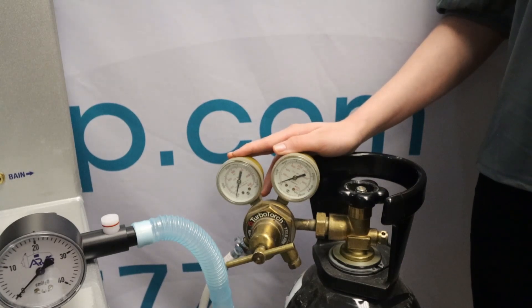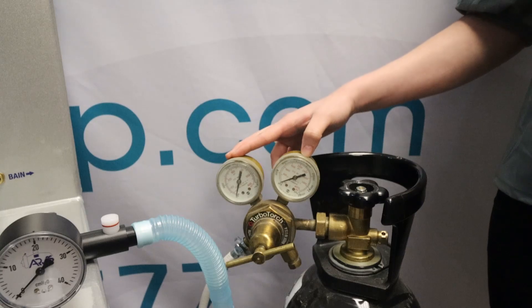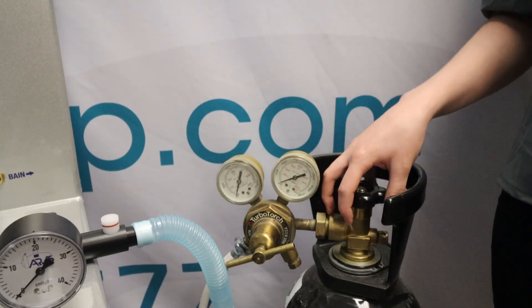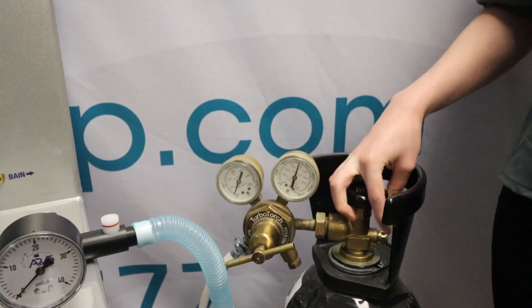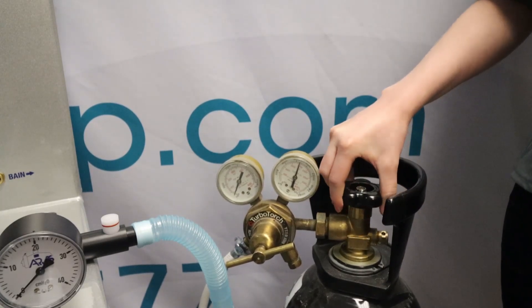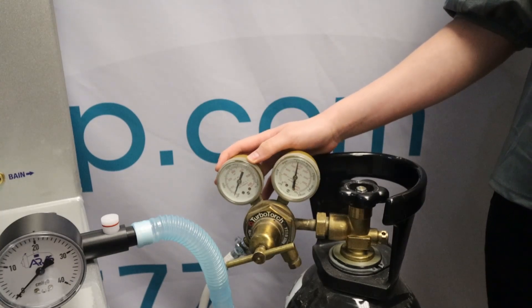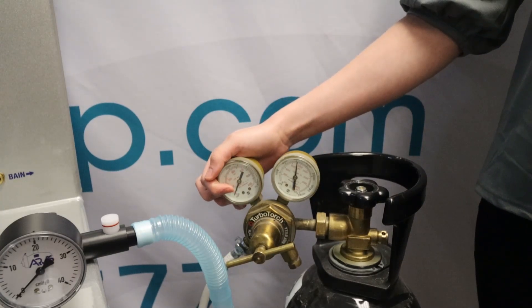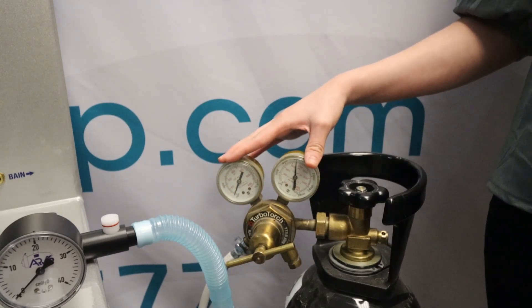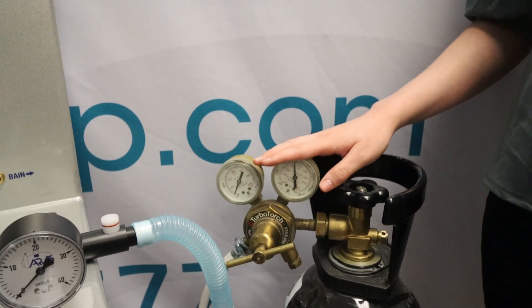If your oxygen pressure regulator is equipped with two gauges, you'll be able to leak test your oxygen delivery lines. To do this, open the bottle valve and pressurize the lines to the preset pressure, then close the valve. Now observe the pressure gauge after 30 minutes — it should still read approximately 50 psi. If the gauge remains steady at 50 psi, you can be confident that your supply lines and fittings are not leaking.